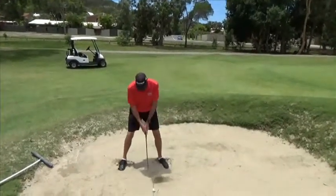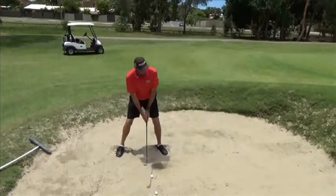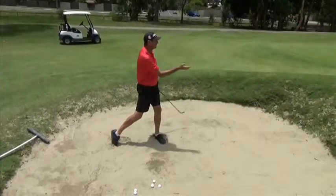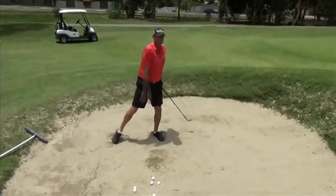So if we can get yourself in here, we set ourselves up and it's an explosion shot. What we try and do is hit behind the ball and explode it out towards the green.